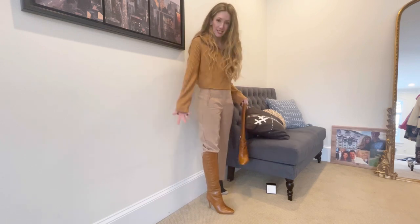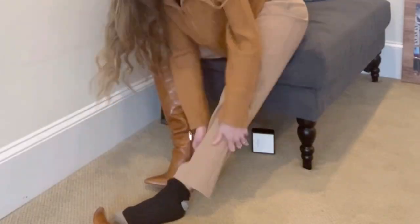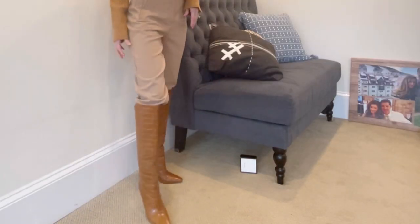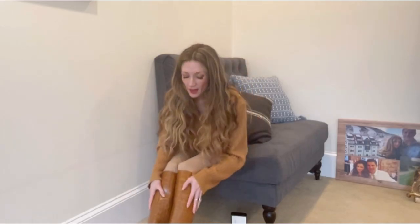Next up: trousers that look really baggy with boots. An easy fix is simply tucking your trousers in properly, giving you a much cleaner tucked-in look versus a baggy one you can't quite get right. That's one of my favorite hacks — I love wearing knee-high boots with straight-leg trousers.